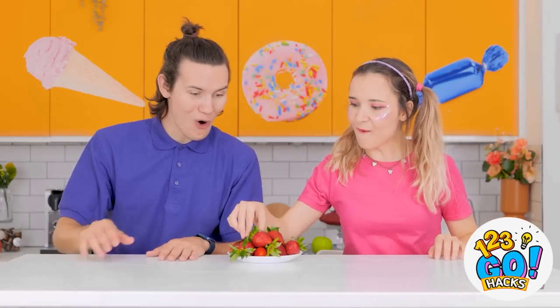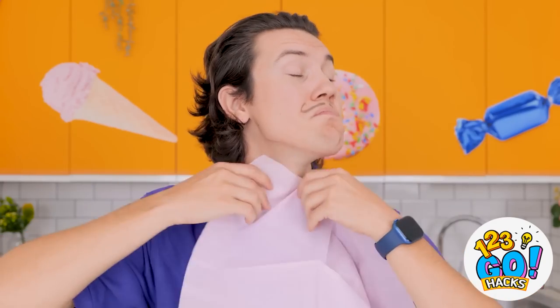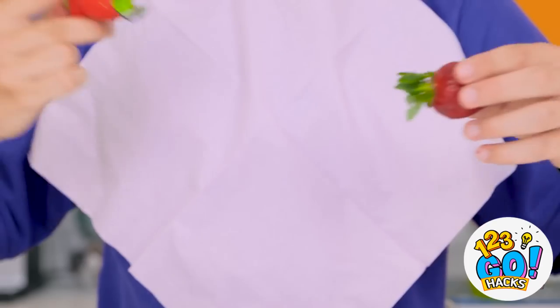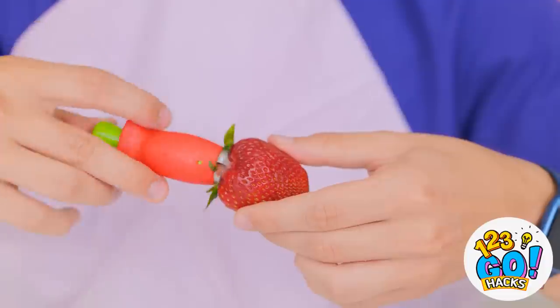Look at these strawberries! It smells so good, it's so juicy! I could eat these all day — stalks and all! You need to eat them properly, you have to savor them, make it an experience, and of course have the right tools. This clever little gadget removes the stalks — I just grab and twist. No more leaves or stalks. That's better.